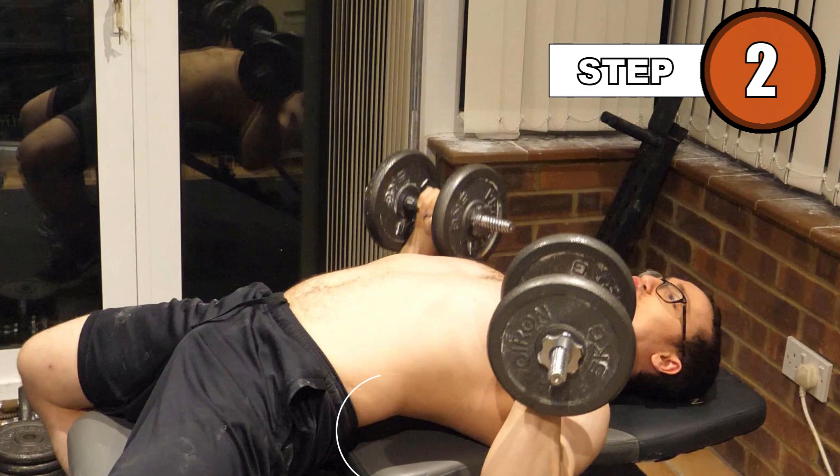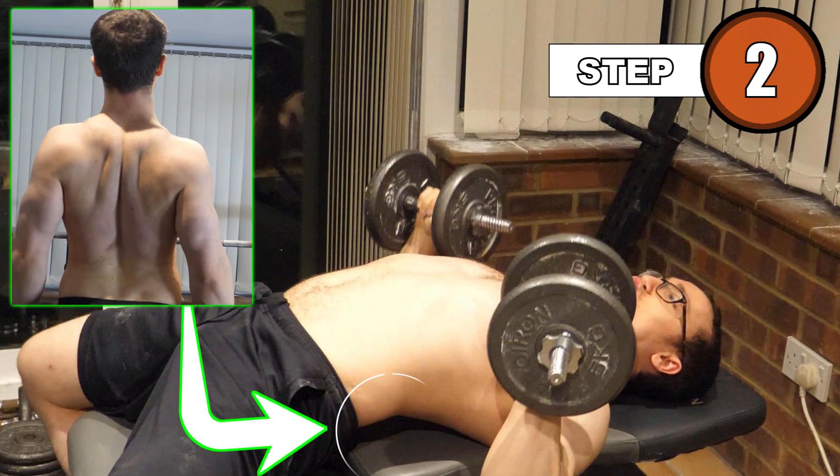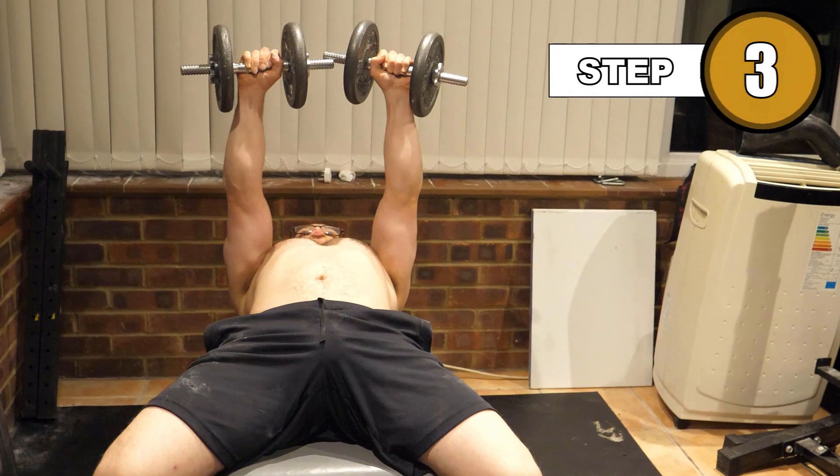There should be separation between your lumbar spine and the bench; however, this should be as a result of you correctly retracting your scapula, not as a result of a huge effort by you to emphasise it. Bring the weights to a balanced position above your chest.